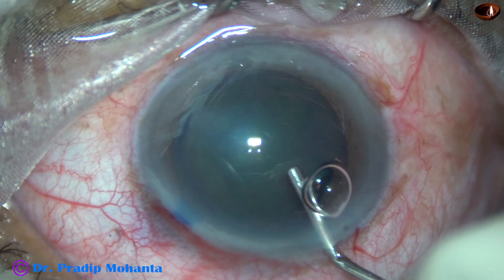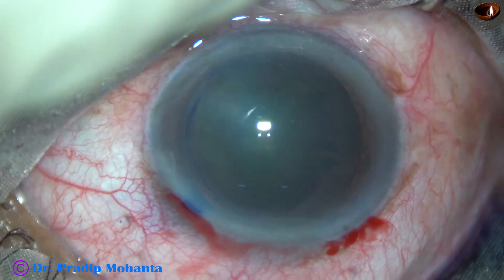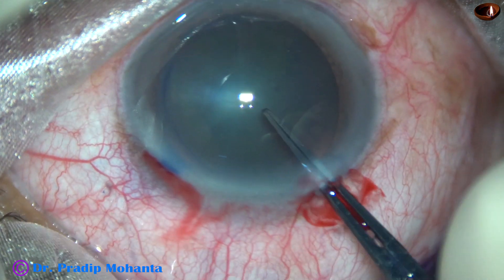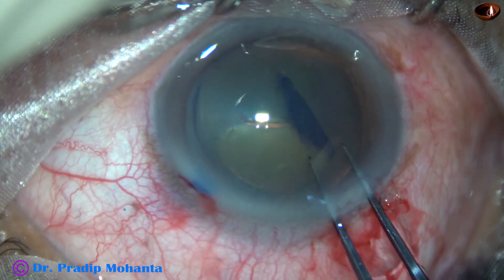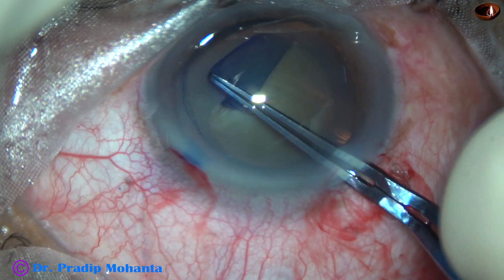Visco is used to fill up the anterior chamber — this is 2% HPMC. A utrata forceps is being used to do capsulorhexis. The anterior capsule is torn and a capsular tag is raised. This capsular tag is guided anticlockwise all around to complete the rhexis.